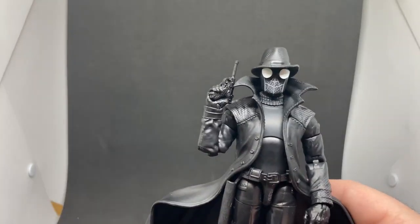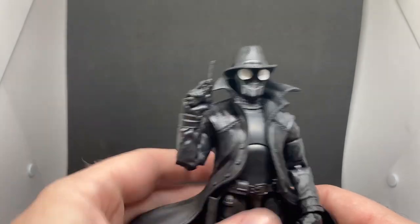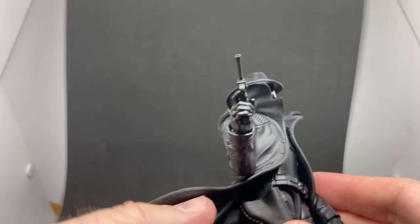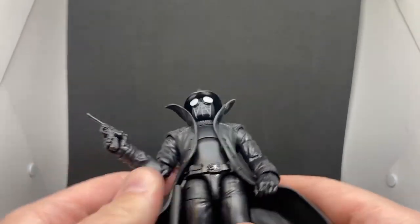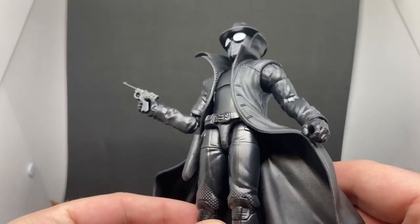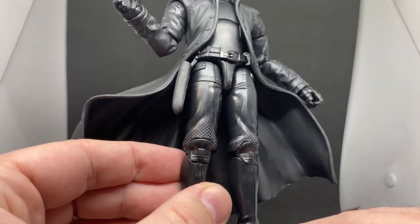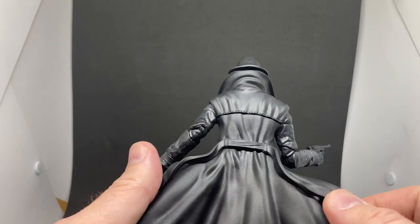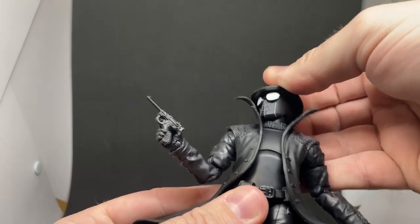It does come with a swap-out head — you can change to the hatless version — but I like the hat, I really dig it. It also comes with a small pistol which fits in the holster, though the holster is quite big so it can fall in there; I had to use tweezers to pick it out. Overall it's a nice figure, nicely sculpted with modern articulation and a dot-work pattern throughout the costume which looks really cool.